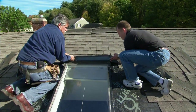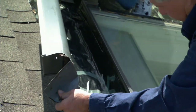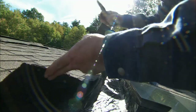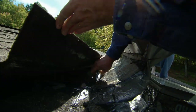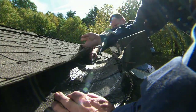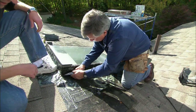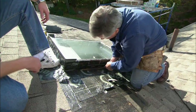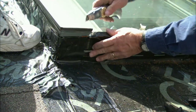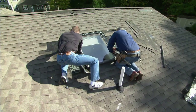Now I want to pull this one up to see where it's nailed. We may have to cut the membrane — it's really stuck down. Now I've got to cut the membrane. I'm going to cut the membrane away because I want to remove the membrane that runs up the side of the skylight to expose the brackets that hold the skylight to the roof. Once we cut the membrane, the skylight should pop right out.